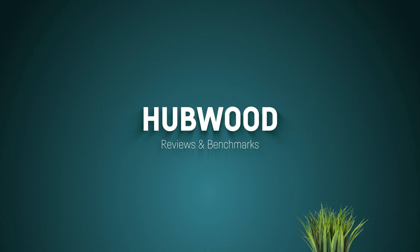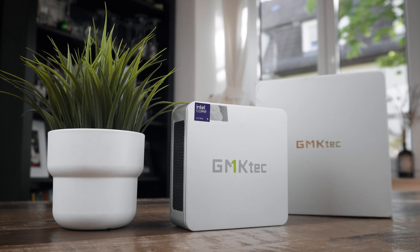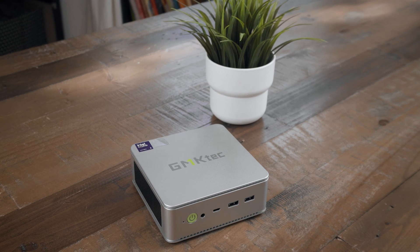This is Hubwood. Mini PCs like this are currently experiencing a small surge in popularity, likely due to their utilization of modern laptop CPUs that are increasingly powerful and efficient.